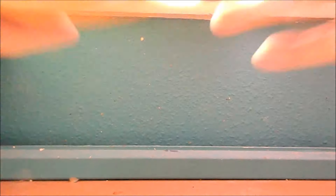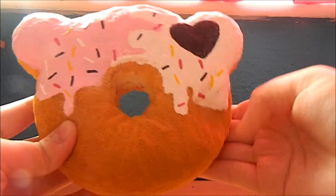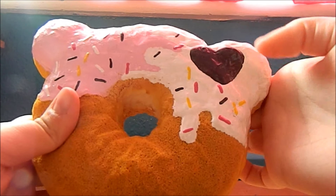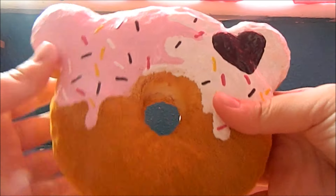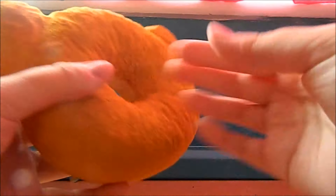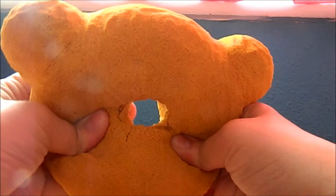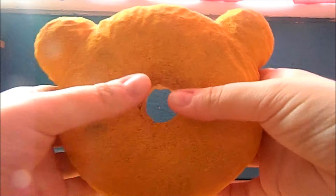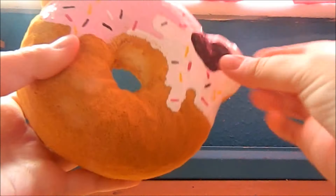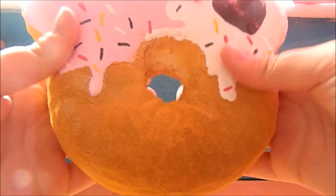Next I have this creamy candy bear donut inspired by the real squishy. I really like how this turned out, but again it's really hard in the middle because I used a lot of glue.